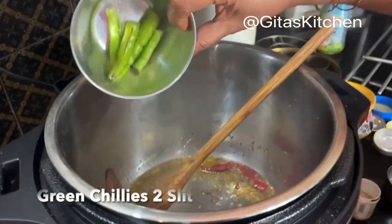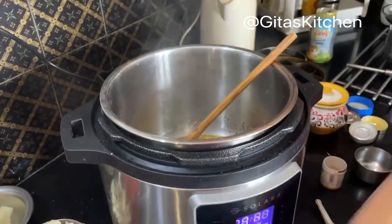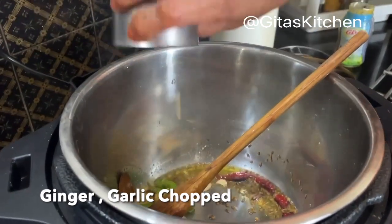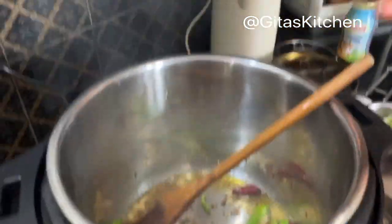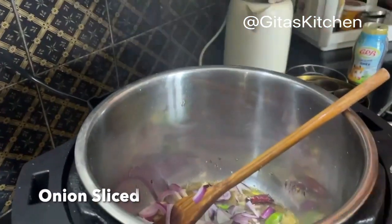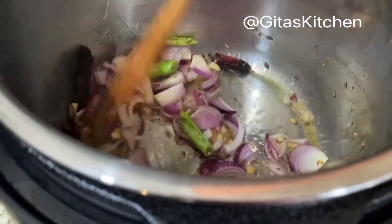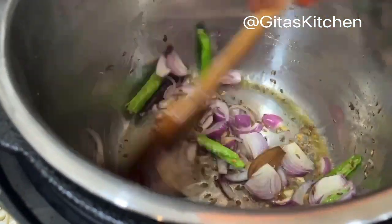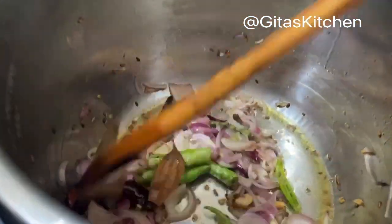2 green chillies, I have sliced. A small piece of ginger and 3 or 4 cloves of garlic which I have chopped — add that also. Next, 1 onion sliced. Stir fry the onions and wait till they become translucent.